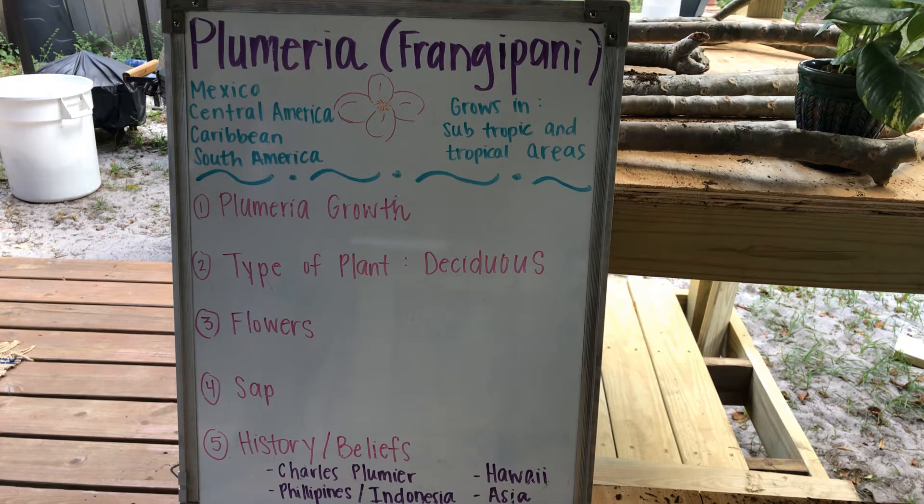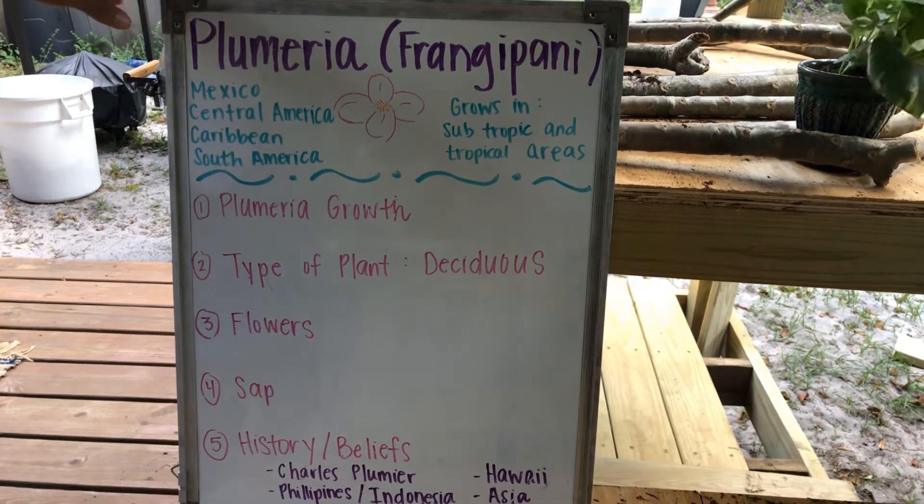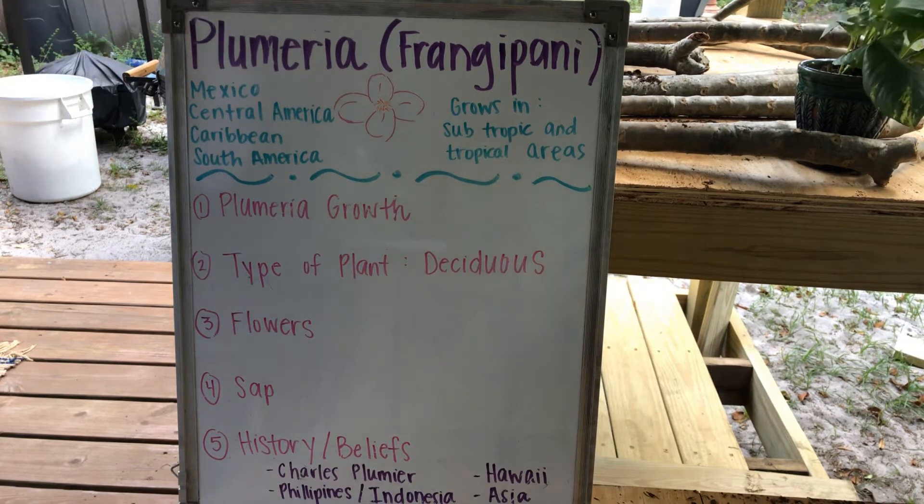The second thing is the type of plant. It is a deciduous plant. If you don't know what deciduous means, that means it is falling off at maturity. Whenever the Frangipani tree matures completely and has grown all of its leaves and flowers, it starts to fall off. All of those leaves and flowers begin to fall off once the tree matures.